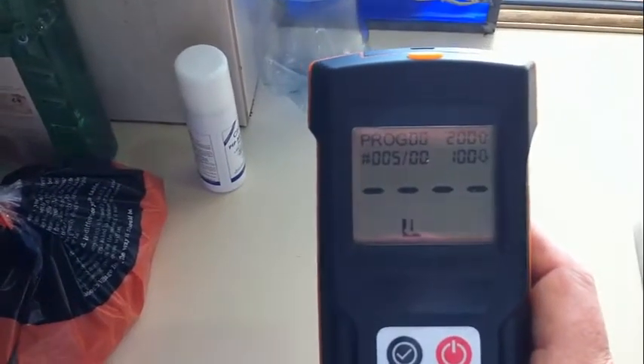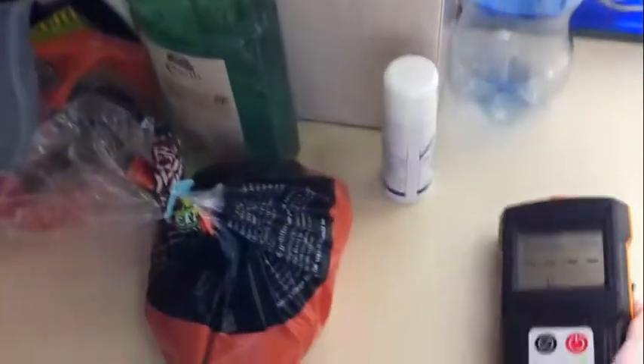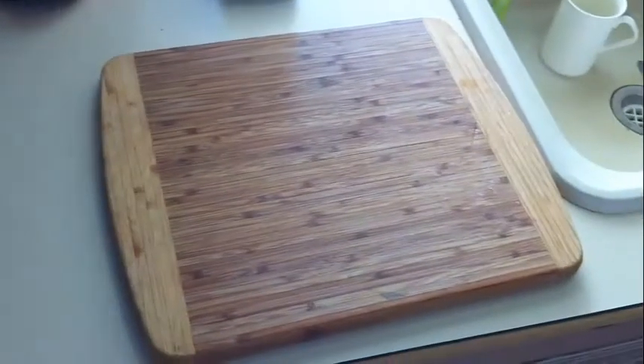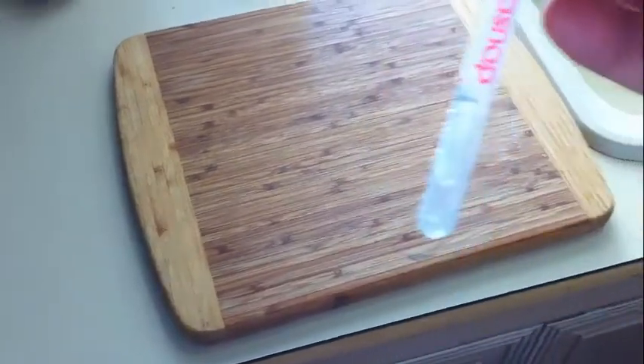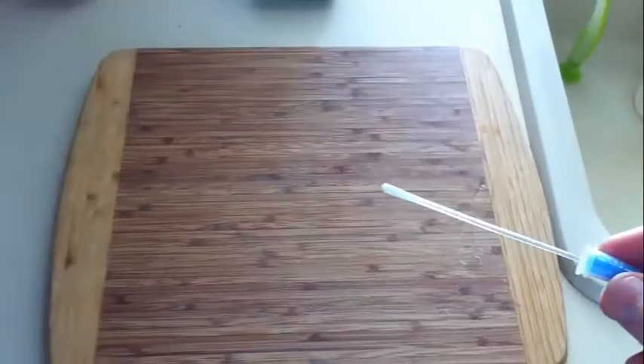And voila, we're now ready to go and there's a little arrow there saying put the swab in. Here is a worst case scenario — there is our test swab. You can see it's actually got the liquid in there, the cotton bud in the bottom, and what we want to do is simply take that out with the cotton bud and just swab anywhere on the surface.